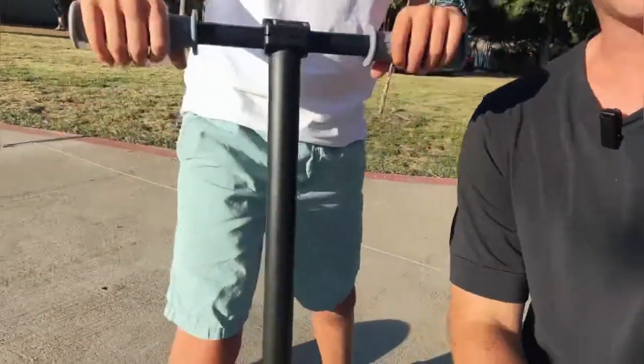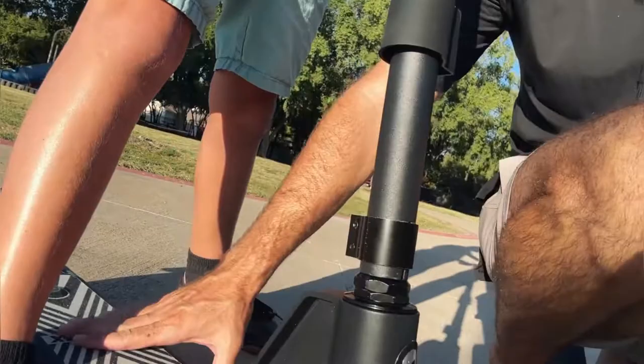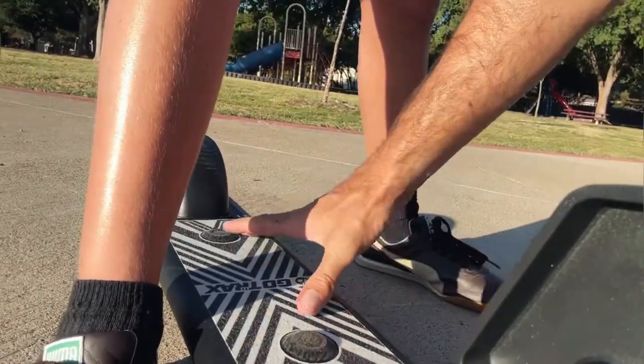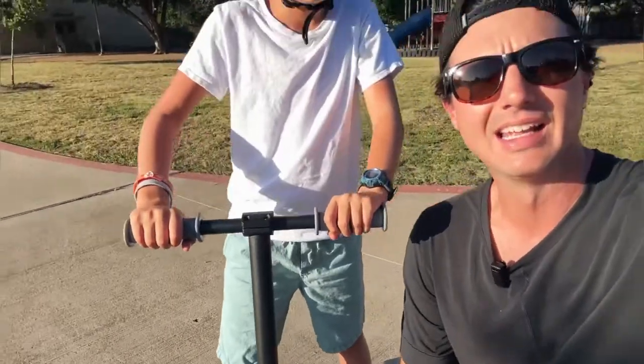Yeah, super cool, super simple to use. Really actually pretty safe — got nice grip on the bottom. Definitely want to wear tennis shoes with this scooter. The simple ingenious design of these two buttons — both have to be engaged to start the motor — is really really great. We love our scooter. Two thumbs up, totally recommend it.